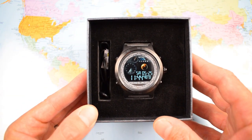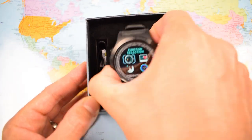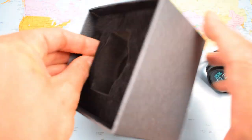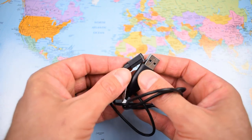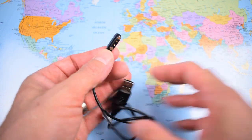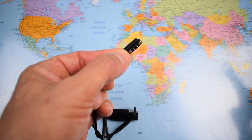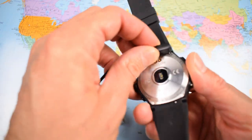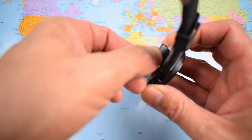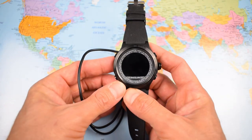It comes reasonably well packaged — just the watch itself and a charging cable, a USB cable with no adapter. You'd plug it into your computer or a current mobile phone adapter block. This little bit clips onto the back of the watch; it's magnetic and only attaches one way up, so you always get a good charge.